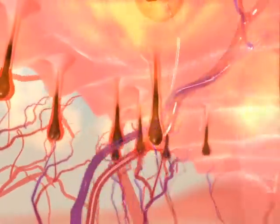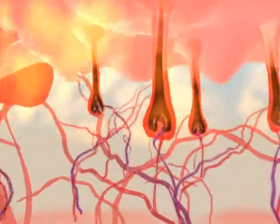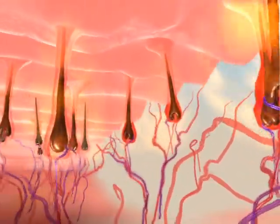The SHR mode utilizes a series of low-fluence, high-repetition pulses to increase the temperature of both the hair follicle and the surrounding nourishing tissue to 45 degrees Celsius.